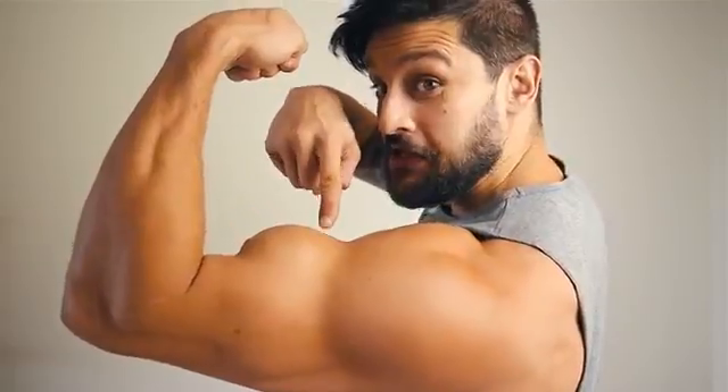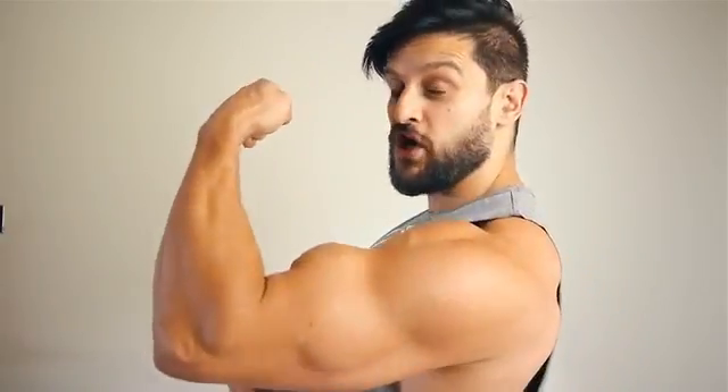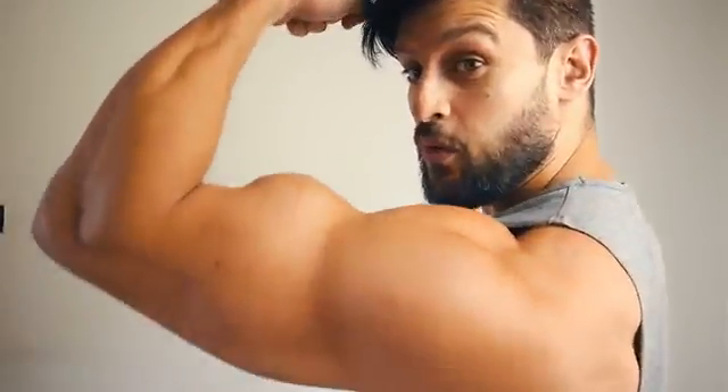Welcome to another masterclass. Today we're looking at how you can develop the perfect peak. We all know if we want bigger, better arms we've got to do curls, and if we want better angles we've got to get a better peak. The exercise we're looking at today is the barbell curl — with a few little tweaks and a bit of understanding you can take a moderately decent exercise and make it into a peak-building winner.